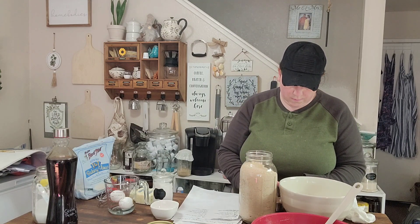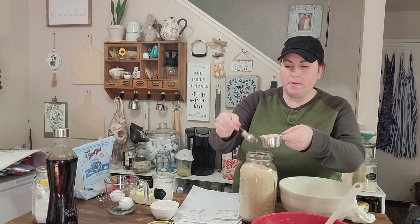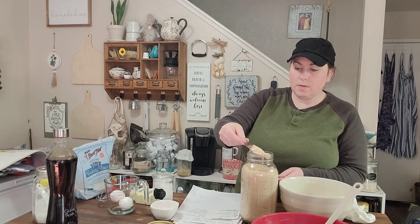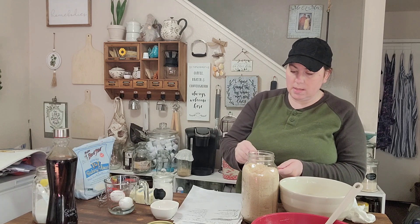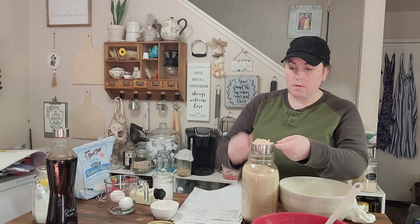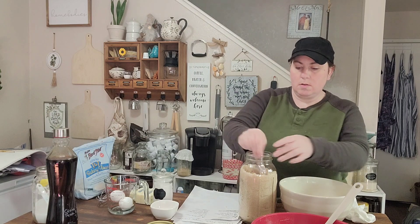We're going to do one and a quarter cups of sugar. If you don't have vanilla sugar or don't know what it is, I have a video on how to make it — both a short and a longer version — and also a video on how to make vanilla extract. The cost savings and the flavor it adds is amazing. I'm using an eighth-cup measuring cup so I'll do two of those to finish off the quarter cup.